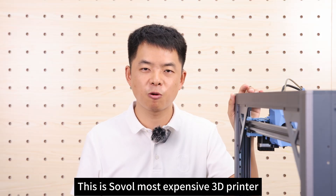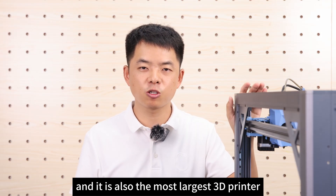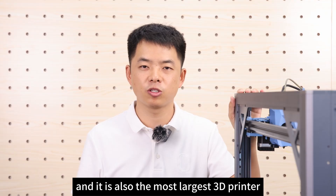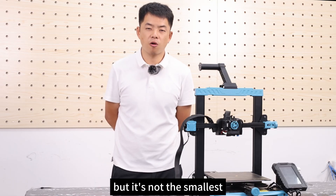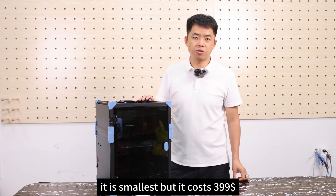This is Sovol's most expensive 3D printer, and it is also the largest 3D printer. This is Sovol's cheapest printer, but it's not the smallest. This printer, however, is the smallest, but it costs $309.